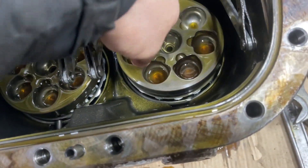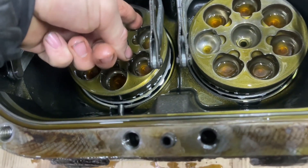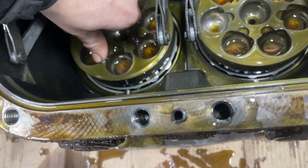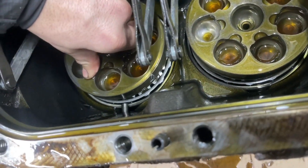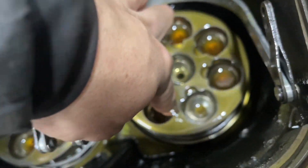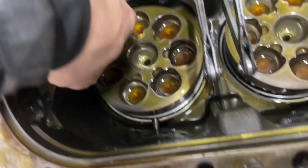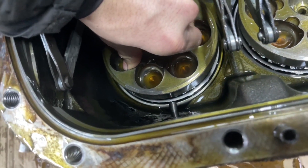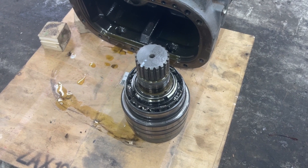We're washing the housing completely. The pump housing has been washed and cleaned. Now, here's the next thing: we look at the bearing seat — sometimes they rotate. It's all right here. The seat is also in good order. All the channels have been blown out. Clean.